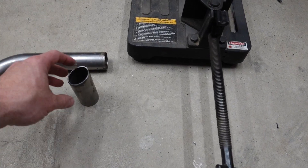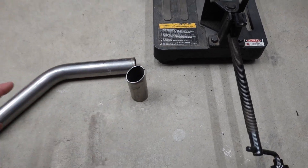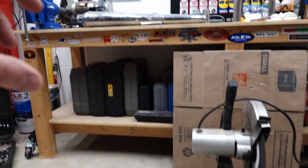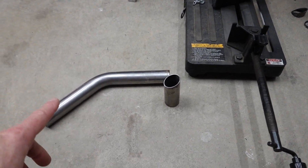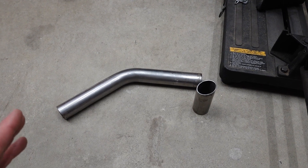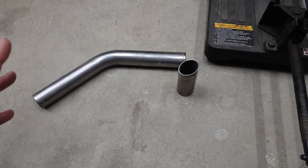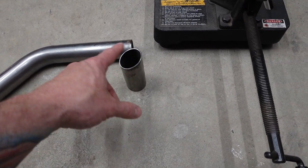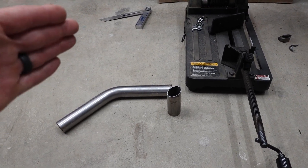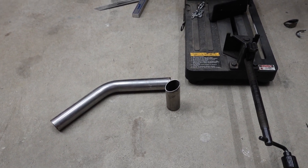I've kind of figured out through a little bit of trial and error the ballpark angle I need to transition from the headers into the mufflers. I dug out this 45-degree mandrel bend out of my bin of scraps, and I think if I'm able to split this evenly right down the middle, that's going to get me pretty close to the angle I need. This isn't exact — I'm having a little bit of trouble figuring it out because we need to angle out and up a little.